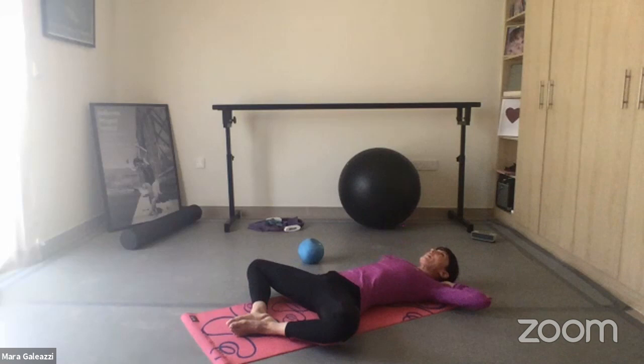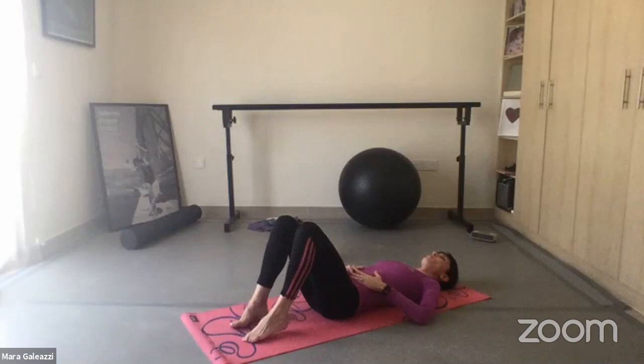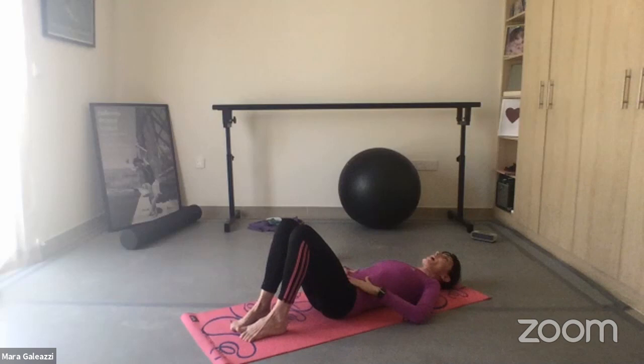Relax, breathe, relax your back, breathe into your belly. Don't push, just relax. Bring your legs in again — we're going to do one last abdominal exercise and then we move to the next exercise.